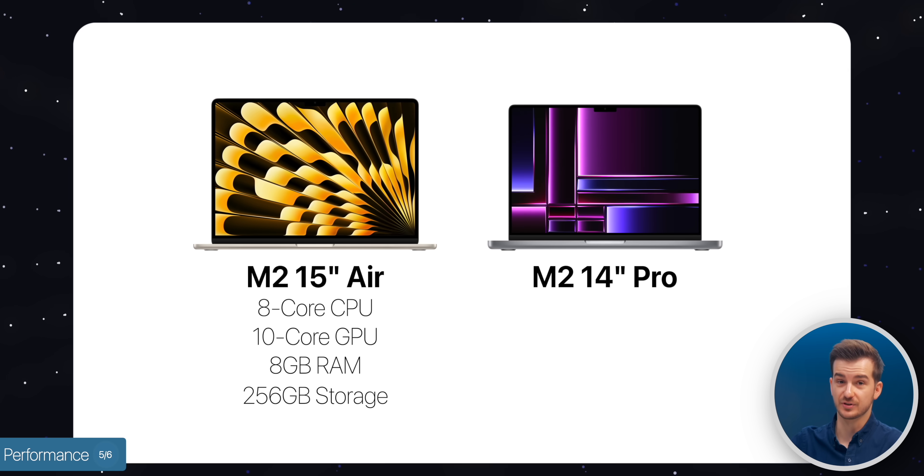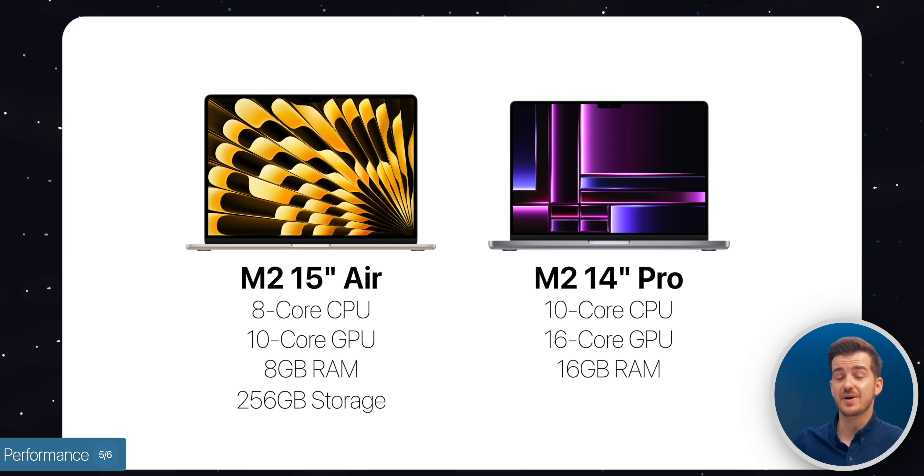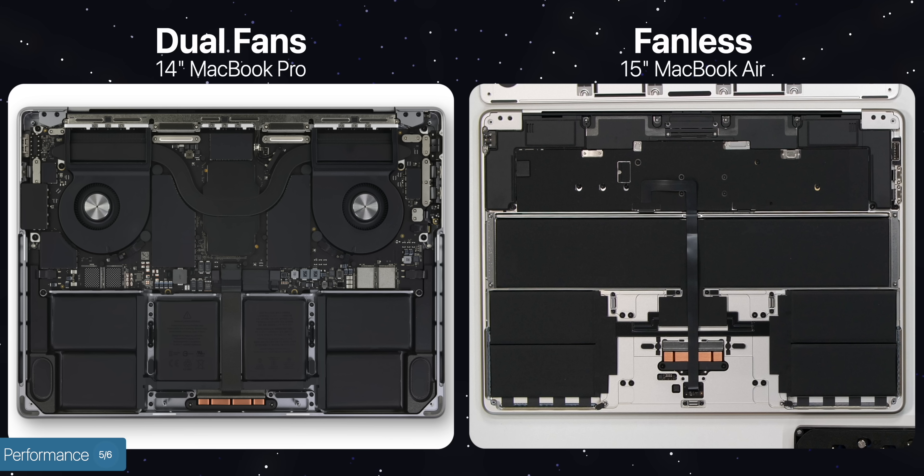Whereas with the baseline 14-inch MacBook Pro, you get a 10-core CPU, a 16-core GPU, 16GB of RAM, and 512GB of storage. Not only that, but the 14-inch also has active cooling — dual fans as opposed to literally no fans and passive cooling with the 15-inch MacBook Air.